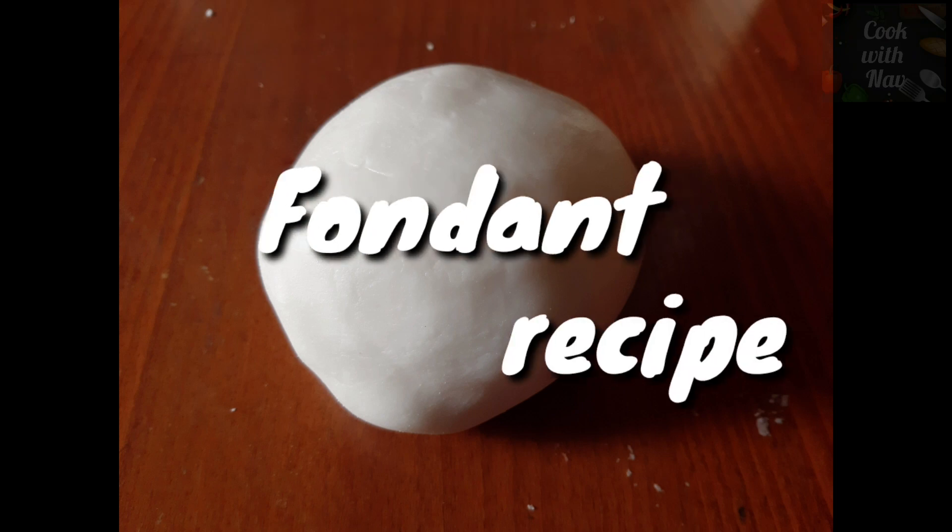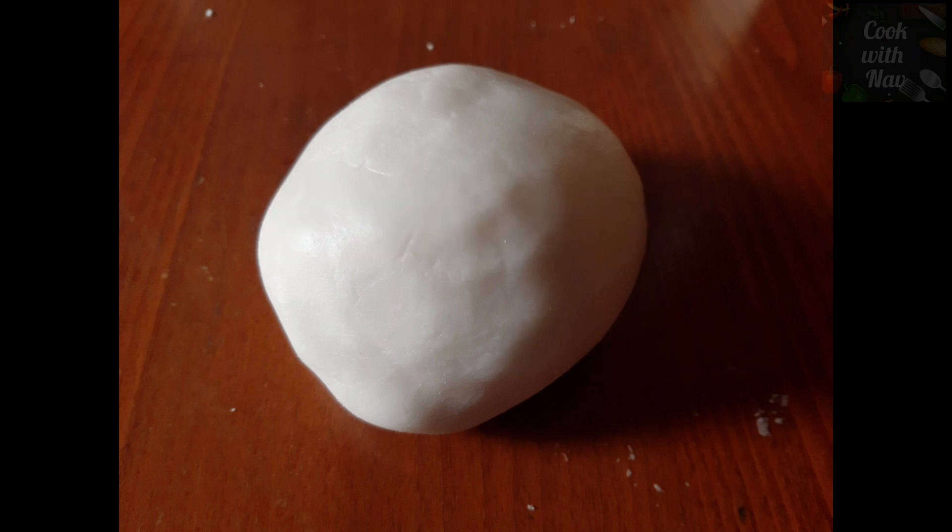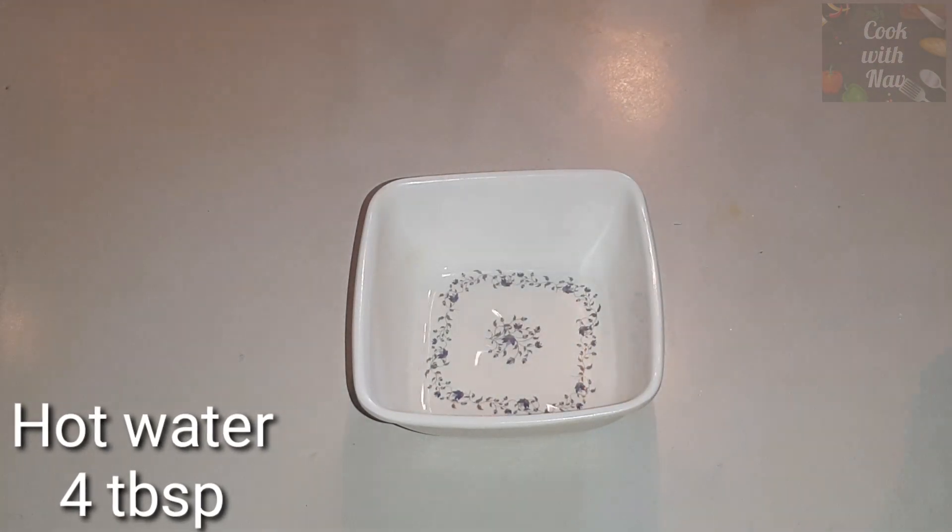Welcome back to my channel. We will learn how to make fondant. Let's see what it is. We will add 4-5 grams of water.